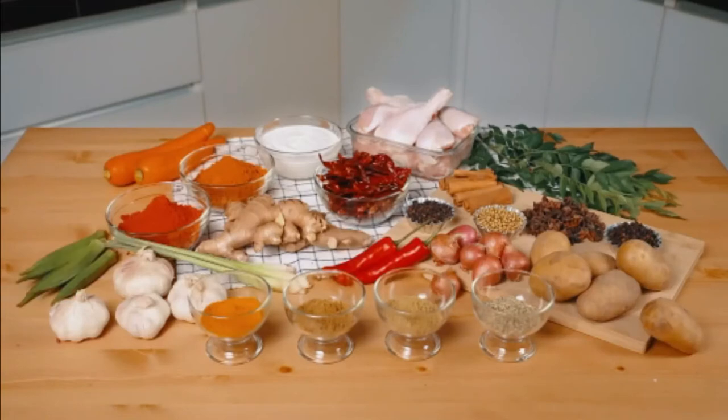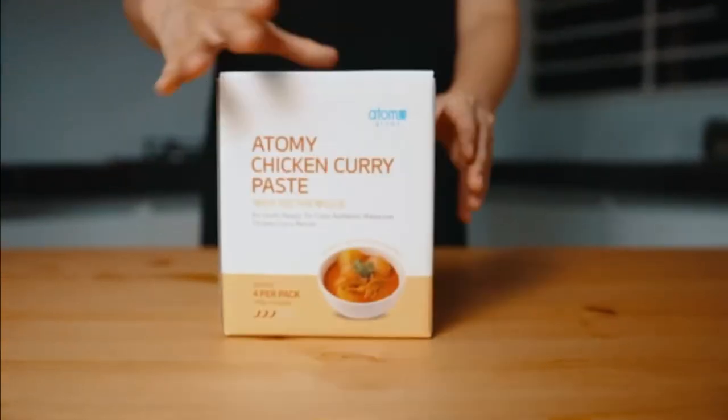I actually have a better idea to cook almost instantly! From Atomy Chicken Curry Paste.